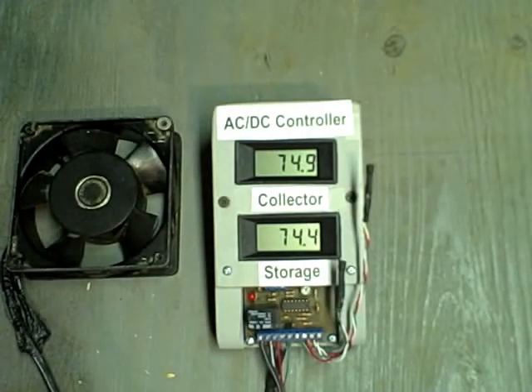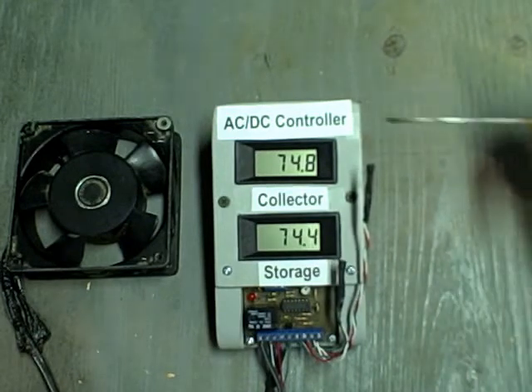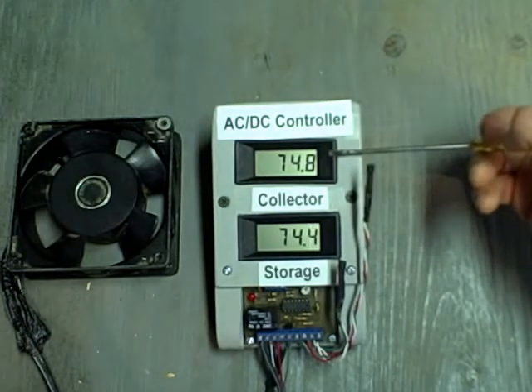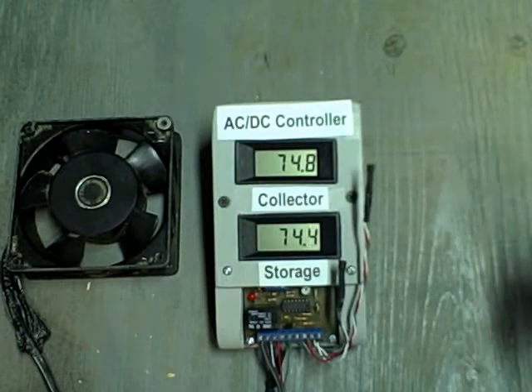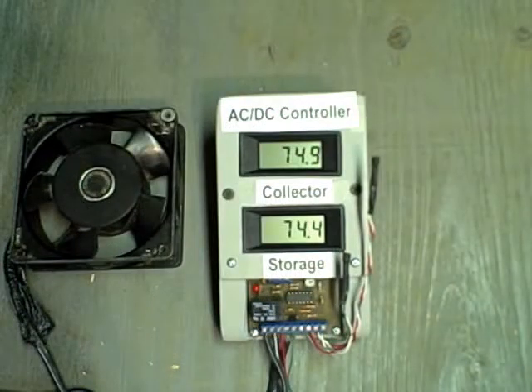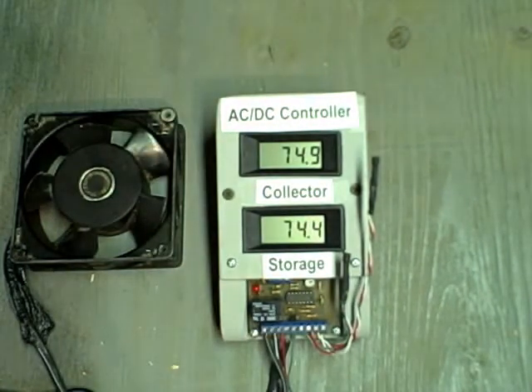A differential controller regulates a pump by sensing the difference in temperature between the collector and the storage tank. This is the collector probe and this is the storage probe. Right now you can see the temperature of both probes is approximately the same — near the differential on temperature. That temperature is set between 8 and 12 degrees Fahrenheit, and varies slightly depending on the storage tank temperature. Think of the differential on as approximately 10 degrees Fahrenheit.